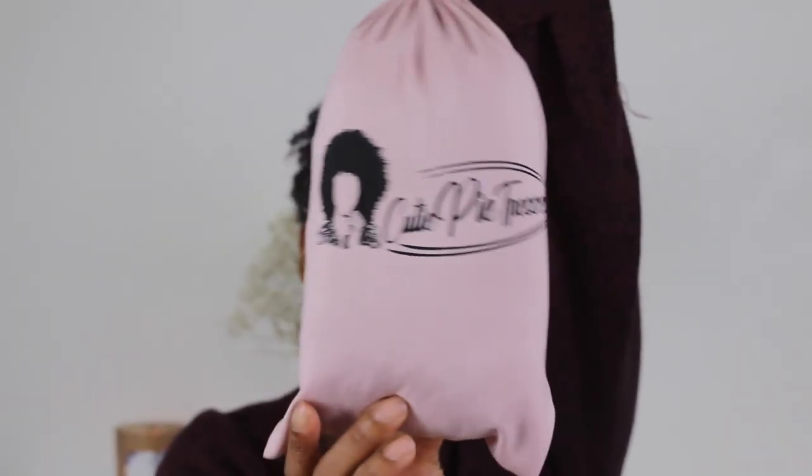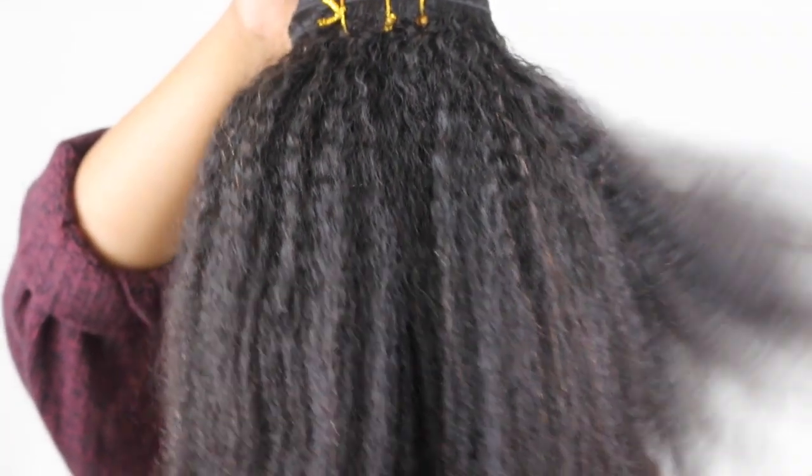It wasn't hard at all, so if you are like a beginner and you're like, I don't know how to do this — trust me, you got this girl. So without further ado I'm going to go ahead and jump into this video. This hair was sent to me by Cutie Pie Tresses in this really cute bag, and I would suggest using freshly washed or recently washed hair to do this style. I'm going to go ahead and take the hair out so you guys can see what it's looking like — it has a great texture.